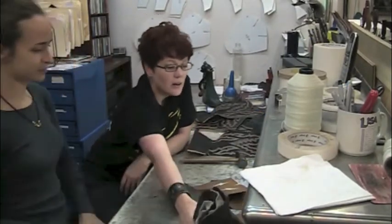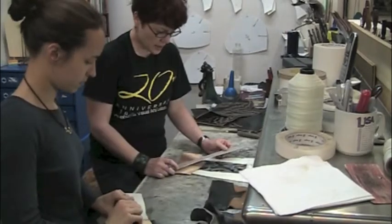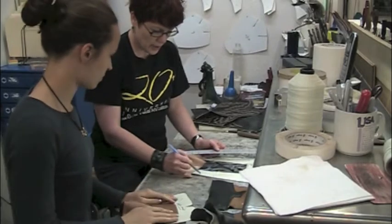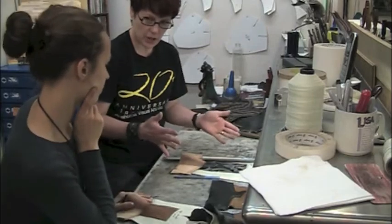I have a student in here this week. Her name is Taylor. These are the boots that Taylor is making in her class, and this is the side draft pattern. What we're going to do is just cut a nice curve out of the side of the boot to enhance that outer glass shape.